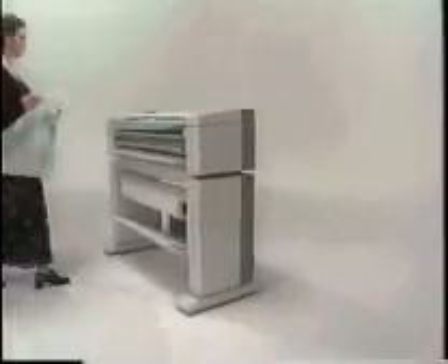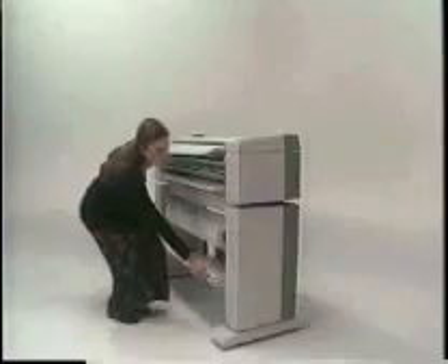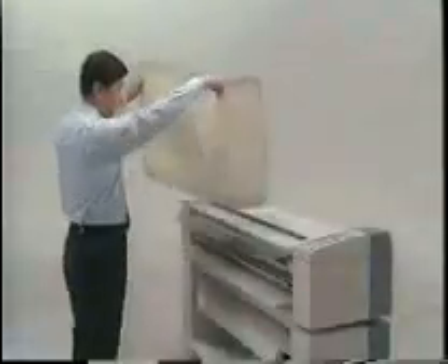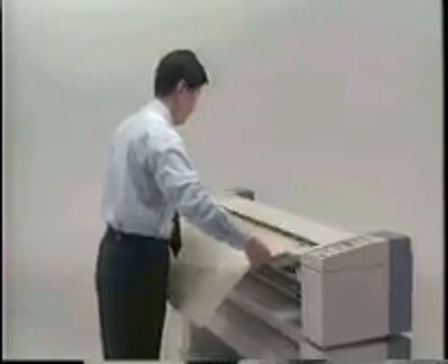The 3001 is a superb copier because of its overall design. The operating height is ergonomically comfortable. The control panel is so easy to understand, it's actually intuitive. You can produce high-quality copies onto bond, tracing paper, vellum, or film. Documents and media, both in metric and imperial sizes, are easy to align and copy. Legacy documents such as old Sepias, blue lines, or faded drawings are often a challenge to reproduce. Yet the 3001, with its image-enhancing features, will optimize image quality from even the most difficult originals.